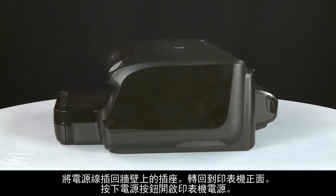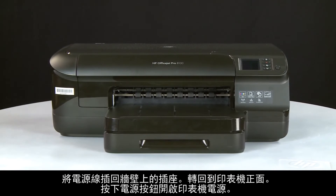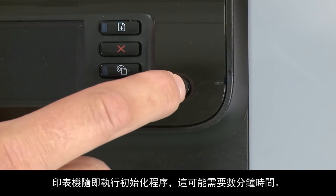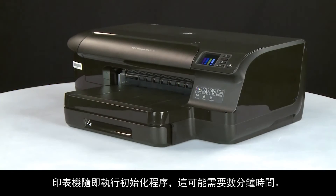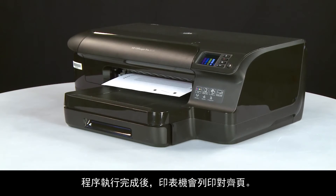Return to the front. Press the power button to turn on the printer. The printer will then perform the initialization process, which might take several minutes. After the process is complete, an alignment page prints.